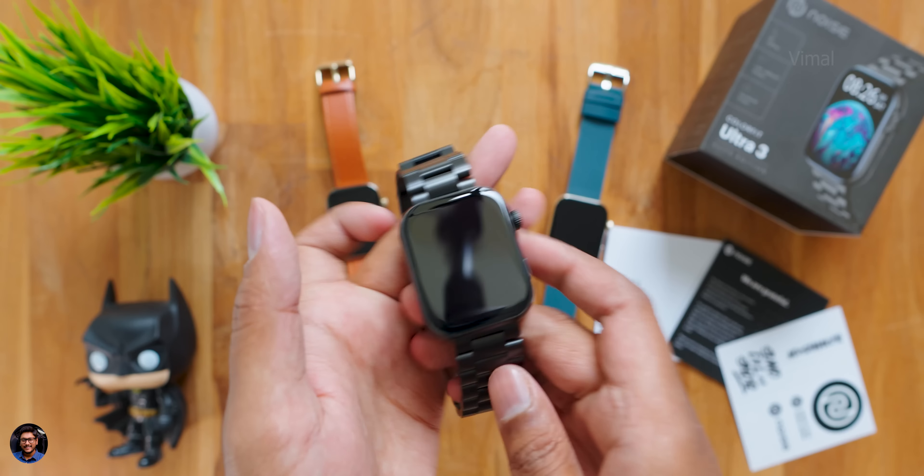That's my review of the Noise Colorfit Ultra 3 — definitely a premium-looking smartwatch. I love the look and feel, and the AMOLED display with always-on display support is beautiful. Bluetooth calling is there, IP68 water resistance, digital crown, and decent battery life. The only things I felt missing at around ₹5,500 are built-in storage for music playback and GPS, at least on the Elite edition.